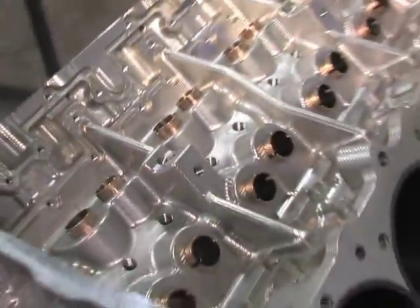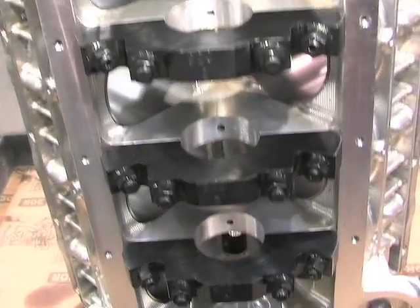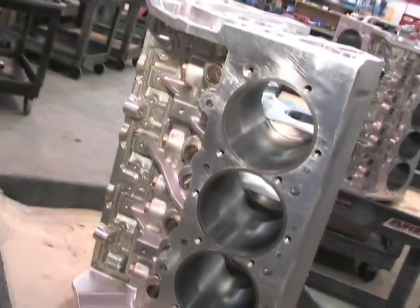Post-processing, these Dart billet blocks are not only bulletproof — they are works of art. Believe it or not, you can build a 900-plus cubic inch engine using one of these big boys. So when you're thinking you have to build the ultimate engine, start it off with a Dart billet engine block. For more information, check out Dart's website at www.dartheads.com.